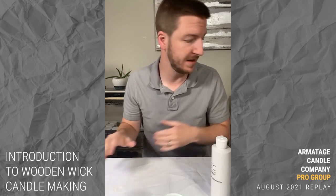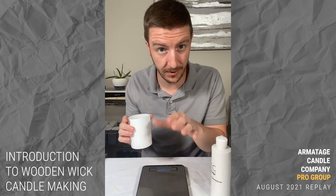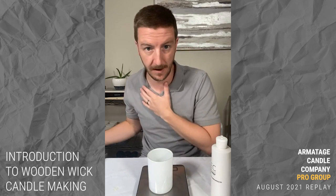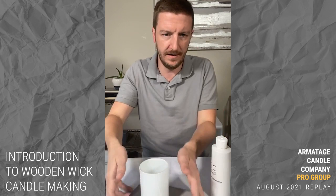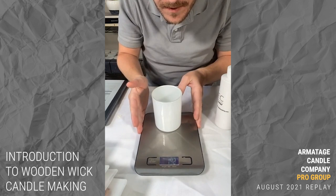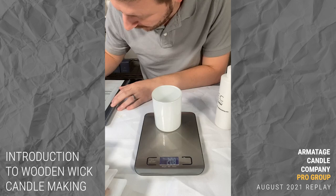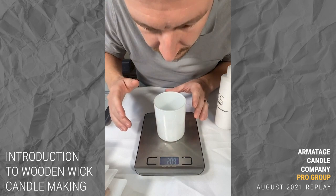The first thing I need to measure is the weight of the empty container. I'm going to use grams today — don't use fluid ounces, we've hopefully covered that to death. The empty container weighs 208 grams. Now I'll fill the container with water up to where I expect to pour the candle, leaving a little room for lids.